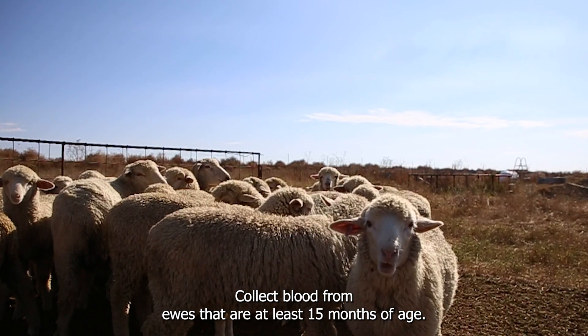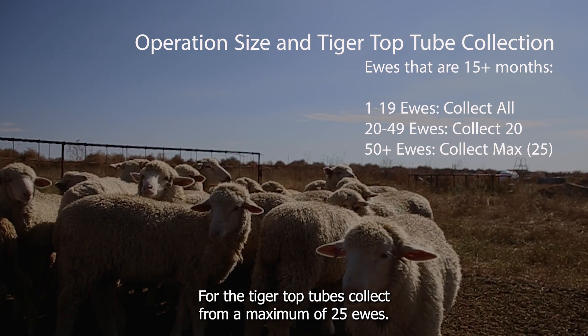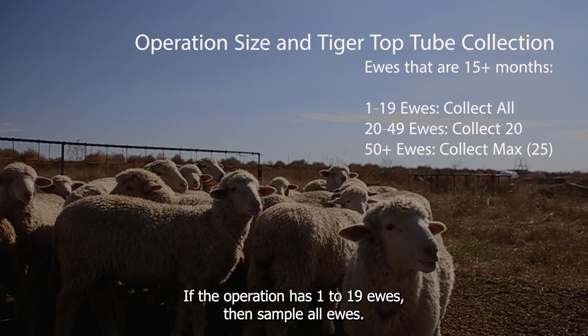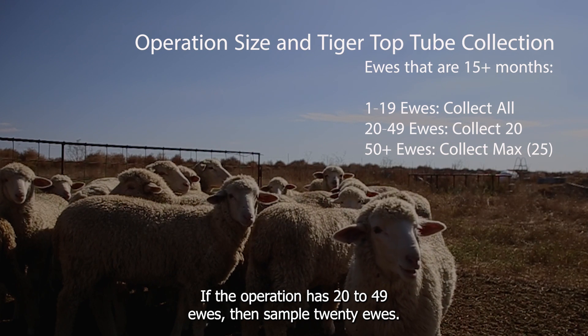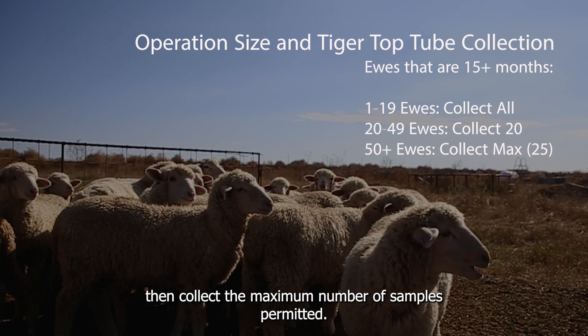Collect blood from ewes that are at least 15 months of age. They can be pregnant if the producer is comfortable with the sampling. For the tiger top tubes, collect from a maximum of 25 ewes. If the operation has 1–19 ewes, sample all ewes. If the operation has 20–49 ewes, sample 20 ewes. If there are 50 or more ewes on the operation, collect the maximum number of samples permitted.